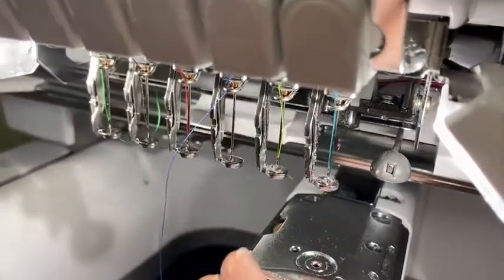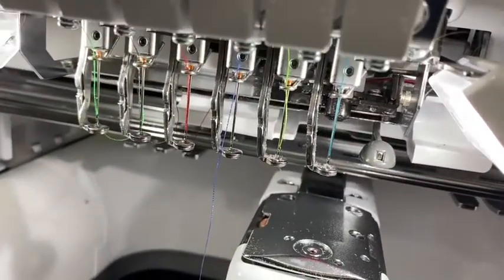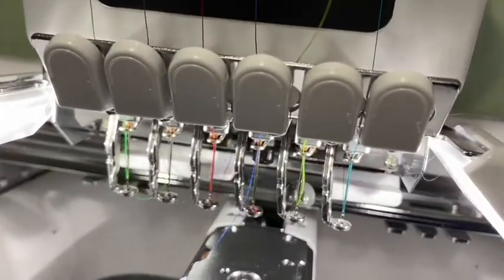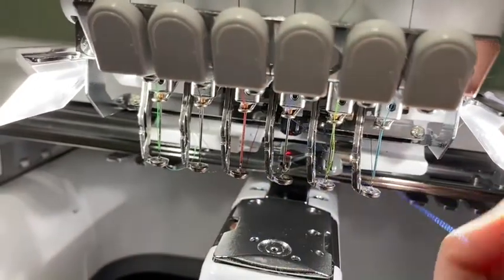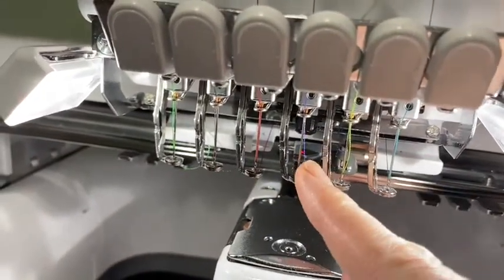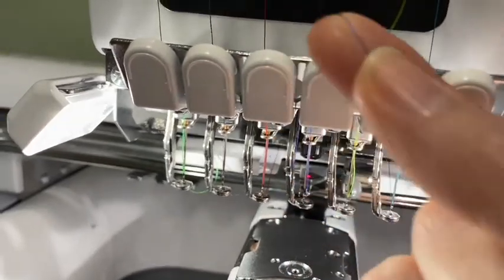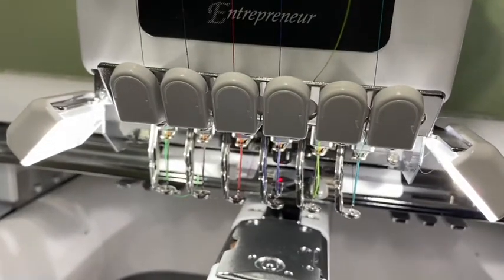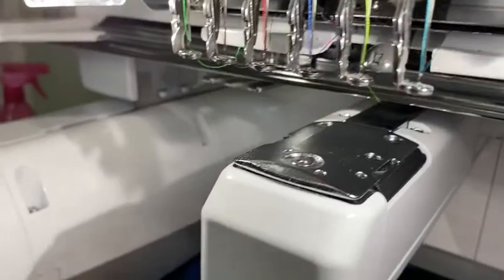And then for number three — some of these clips are out of order because of my interruption, but let's try number three here. So it comes out like that. You take your thread, you loop it around all those bars, bring it up, cut your thread, and press the button again. And that one worked too — pretty impressive.